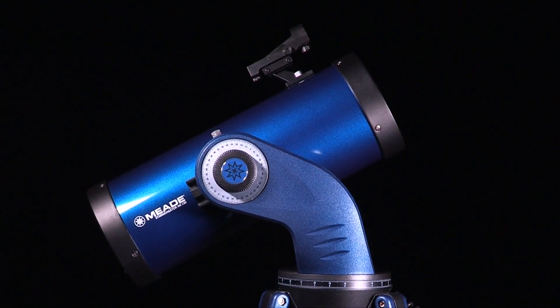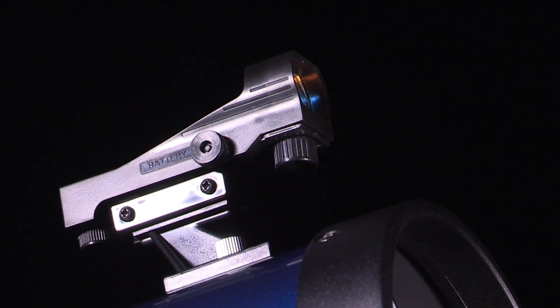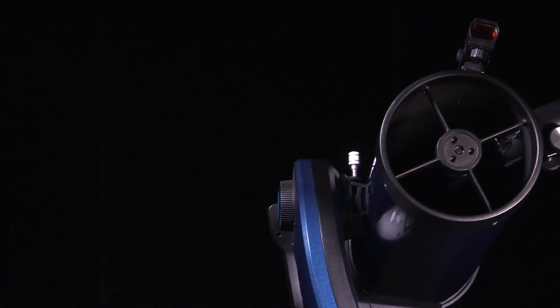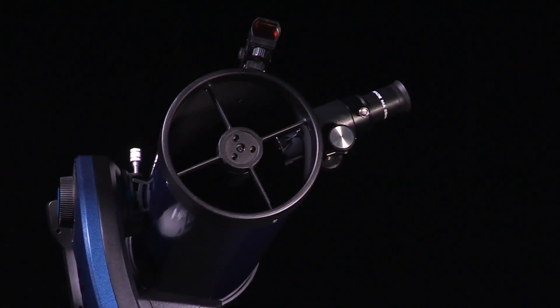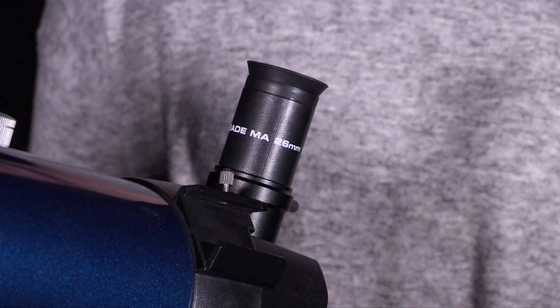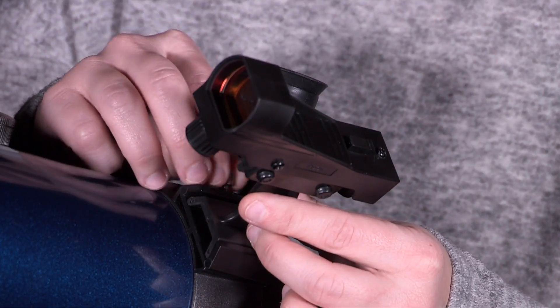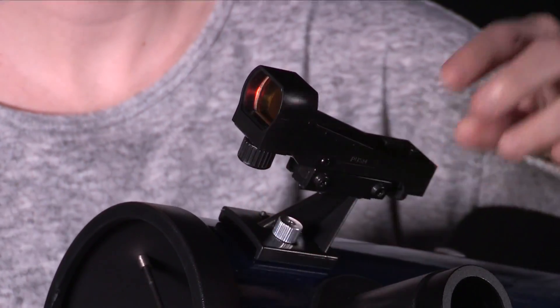Locating objects directly in the main telescope can sometimes be difficult. To assist in this process, the red dot viewfinder projects a small dot that permits you to more easily locate objects. When the red dot viewfinder and optical tube are aligned to each other, both point to the same position in the sky. Depending on the model that you have, the red dot finder will attach to the telescope by either sliding into the finder holder spot or by using two thumb screws to attach the base to the telescope.